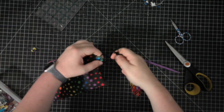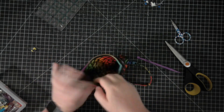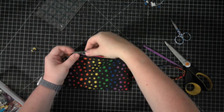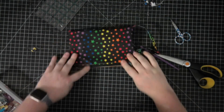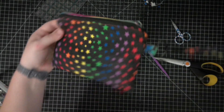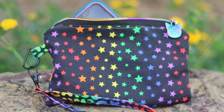Our wristlet is finished! Tuck the interior right into the exterior of the bag, making sure to push the corners in, and voila — there it is. We can attach our strap to the D-ring and it's just so perfect. It's so cute and I love it. It fits my phone perfectly — my phone, some cards — I think it's great for a night on the town. I hope you enjoyed this video. If you did, please subscribe and I'll see you next time. Bye!